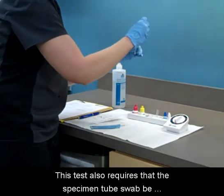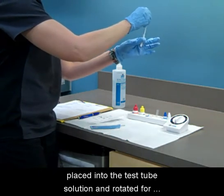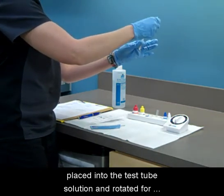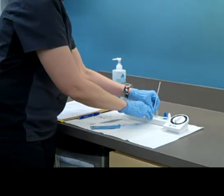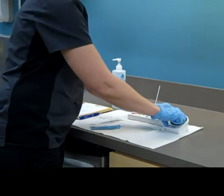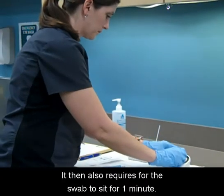This test also requires that the specimen tube swab be placed into the test tube solution and rotated approximately 10 times. It then also requires the swab to sit for one minute.